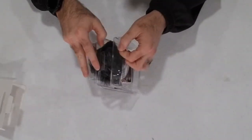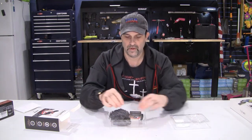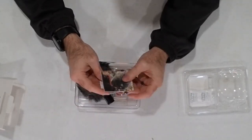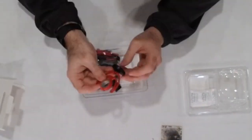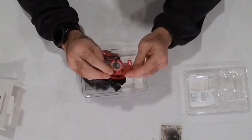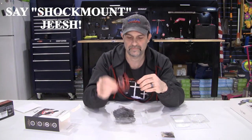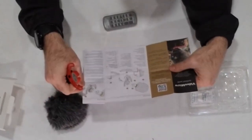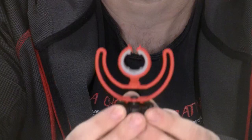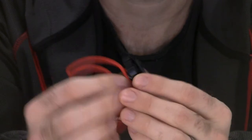Alright, got the e-sorb and the instructions. Got the hot shoe connector and the spring thing - number three is referred to as the shock mount. There we go. Just got a close-up of the shock mount along with the shoe connector.